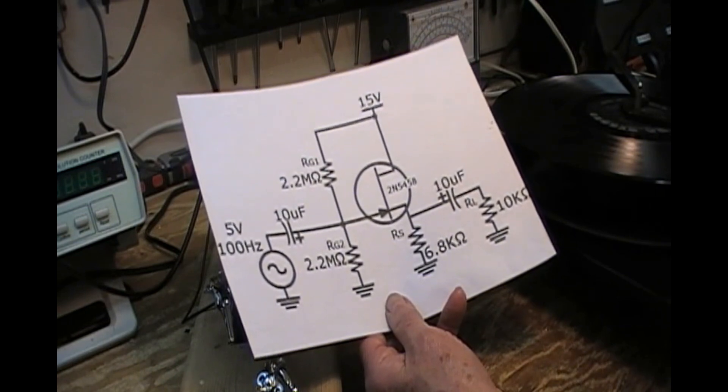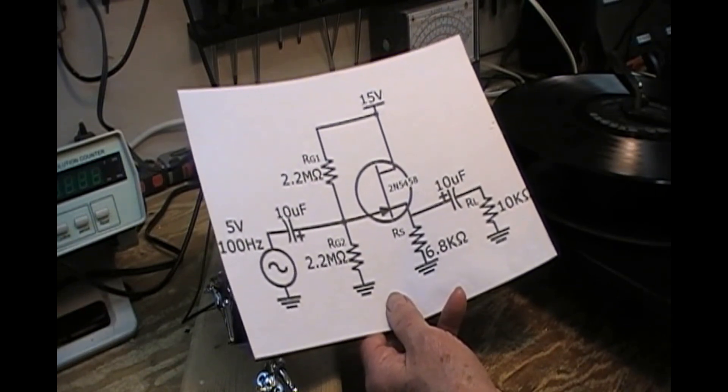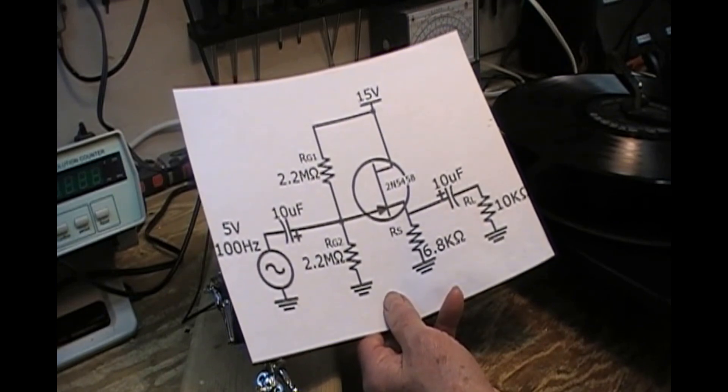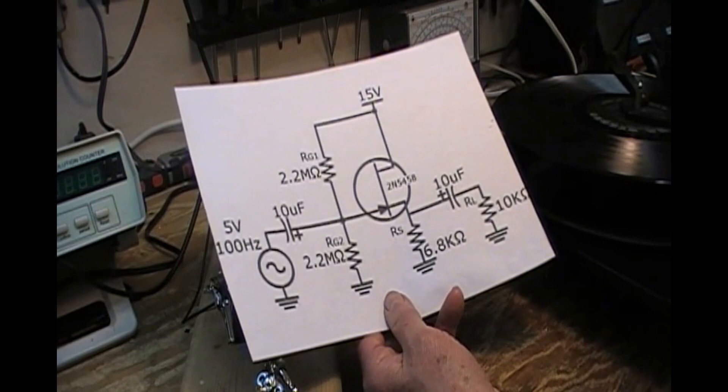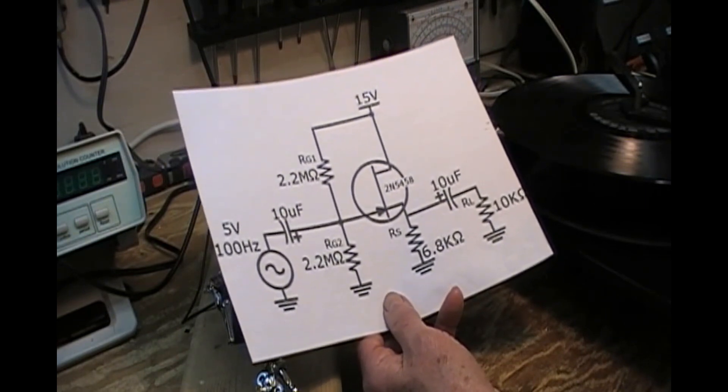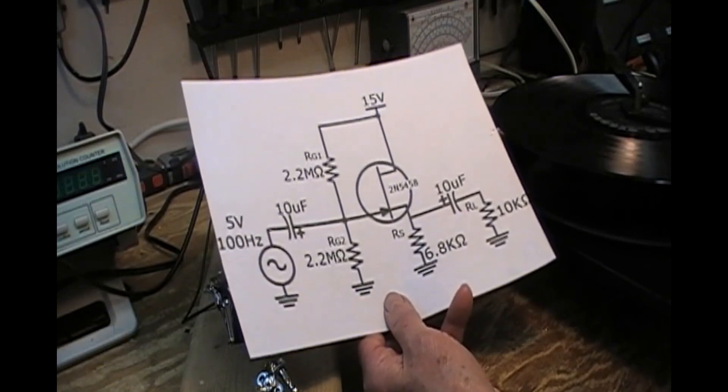I'm not sure exactly what I can do, or whether I care. This is basically just for testing purposes, and if it makes a thump — most changers do not have muting circuits in them other than Dual, though I may have to correct myself on that.